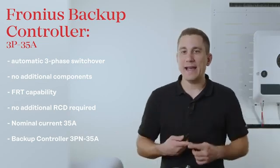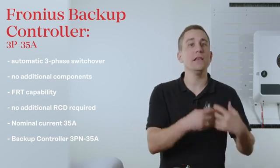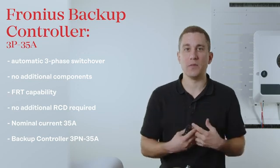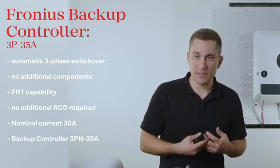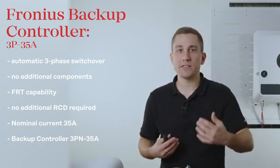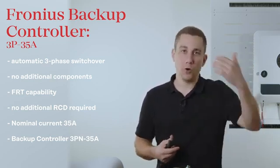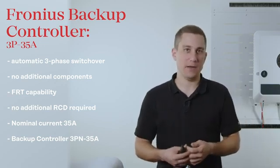If you require a higher current for a household system, please note that you can either use our Fronius backup power switch, which is capable of up to 63 amps, or you can alternatively run other loads in parallel past the backup controller so that these loads operate in grid-parallel mode only and are excluded from the backup power system when backup power is active.